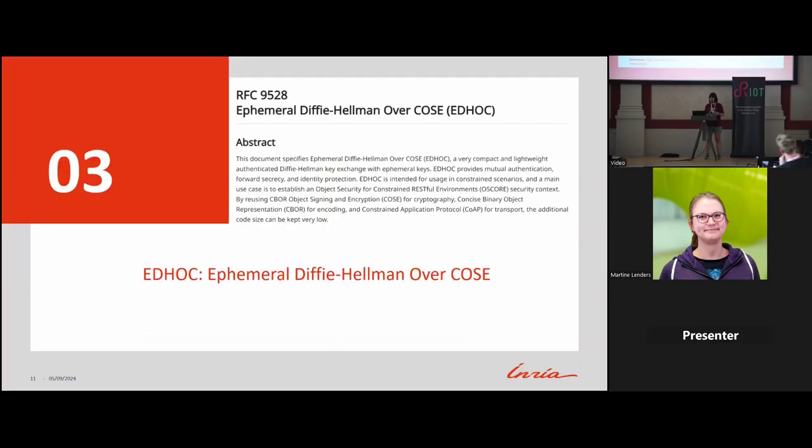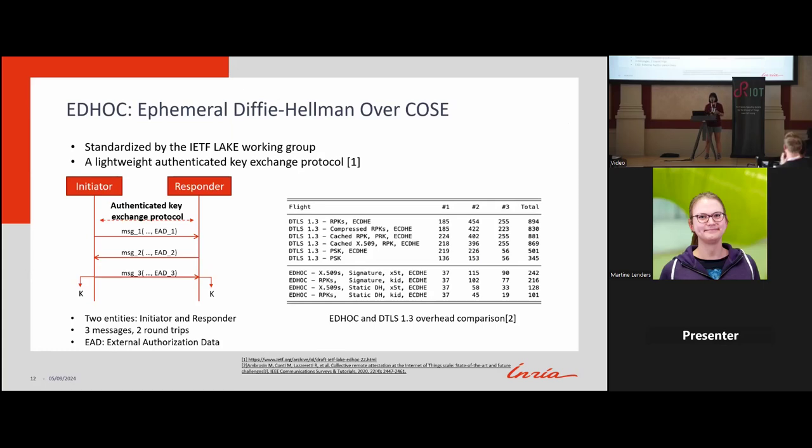That's why I want to present another protocol called EDHOC — Ephemeral Diffie-Hellman Over COSE — a newly standardized protocol in IETF by the Lake Working Group. EDHOC is more lightweight and compact and achieves the same functionality as TLS with three handshakes for authenticated key exchange. Experiments comparing DTLS with EDHOC show that with raw public key authentication, DTLS uses over 800 bytes while EDHOC uses about 200 bytes — roughly four times less.